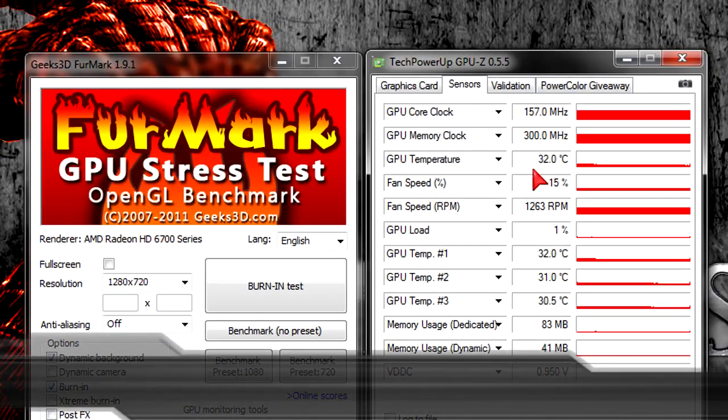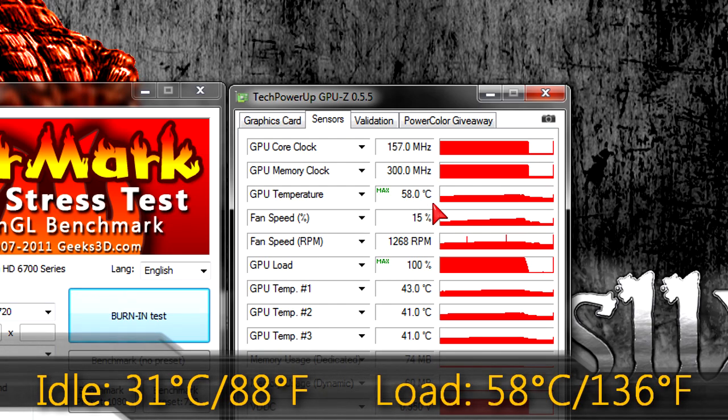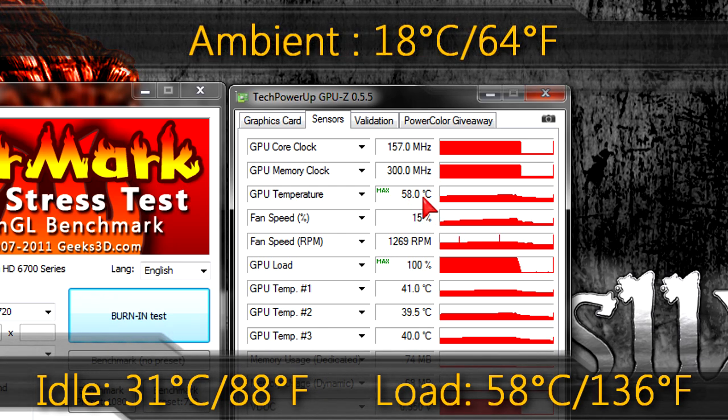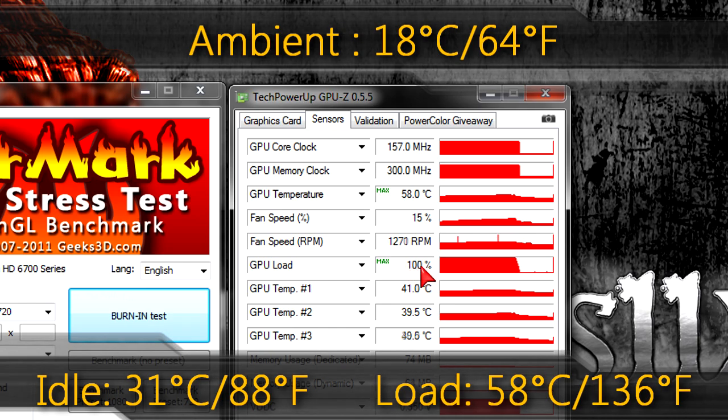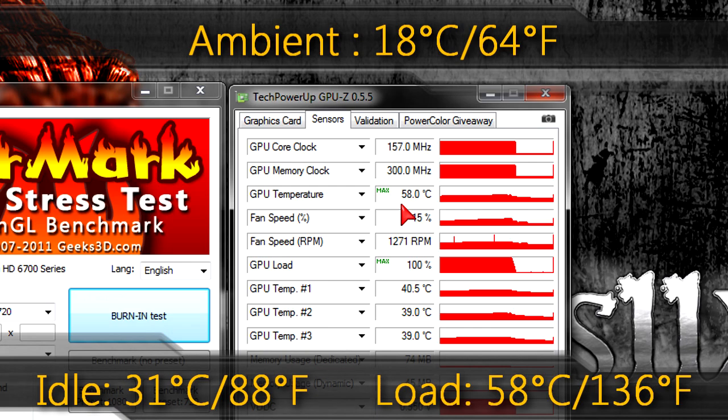Temperatures: on idle this card runs at 31 degrees Celsius (88°F). On load it goes up to 58 degrees Celsius (136°F). My ambient room temperature was 18 degrees Celsius (64°F) when I ran the tests. This card doesn't run hot at all — very good results, I really can't complain.